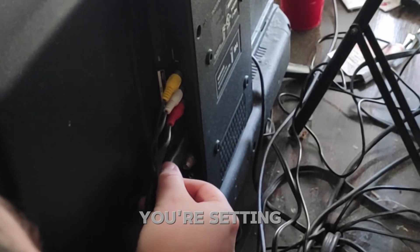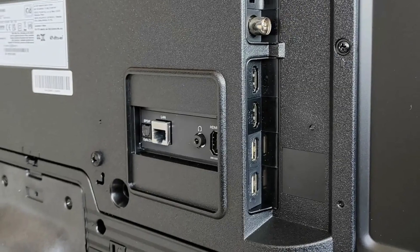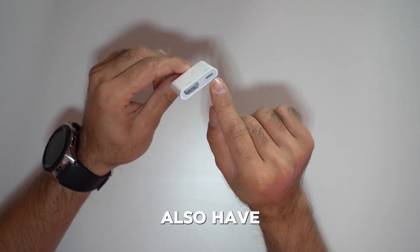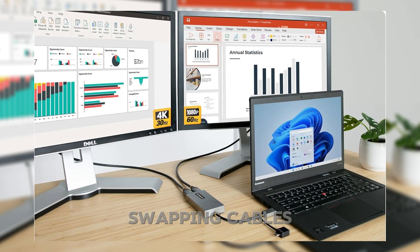One last tip: if you're setting up a home office or entertainment system and planning to use multiple HDMI devices, make sure your TV or monitor has enough ports, or consider getting an HDMI switch. It's an easy way to plug multiple devices into a single HDMI port without constantly swapping cables.